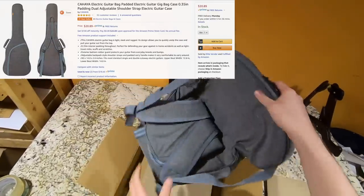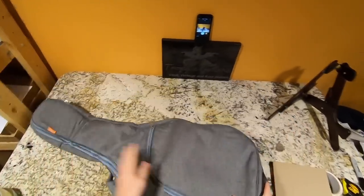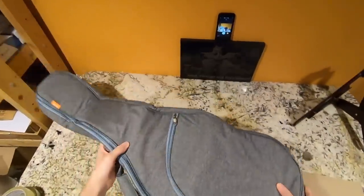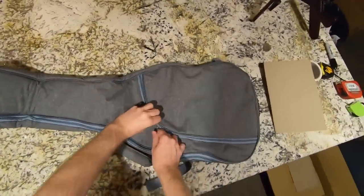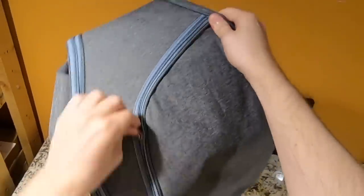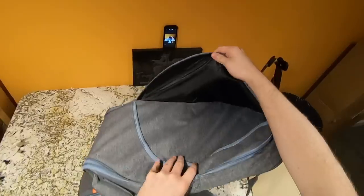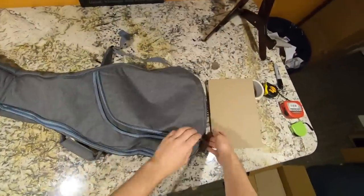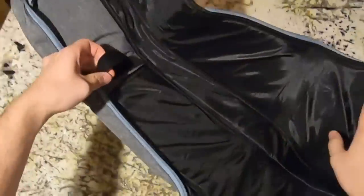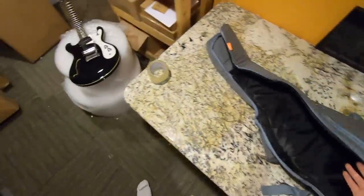This is a Kahaya gig bag — they sell these on Amazon. When I bought mine it was like $19.99, now they're up to about $20 and some cents. It comes in a little box all folded up; I'm sure it'll flatten out over time. The material isn't as silky as I expected — it's more of a woven material. The zipper is a little tough but seems to work. Unlike those Glarry gig bags where zippers are broken from the factory, this one seems durable. It's branded Kahaya inside, has a shock absorber pocket, and a single zipper. There's even a neck strap feature — I honestly wasn't expecting that on such a cheap gig bag.